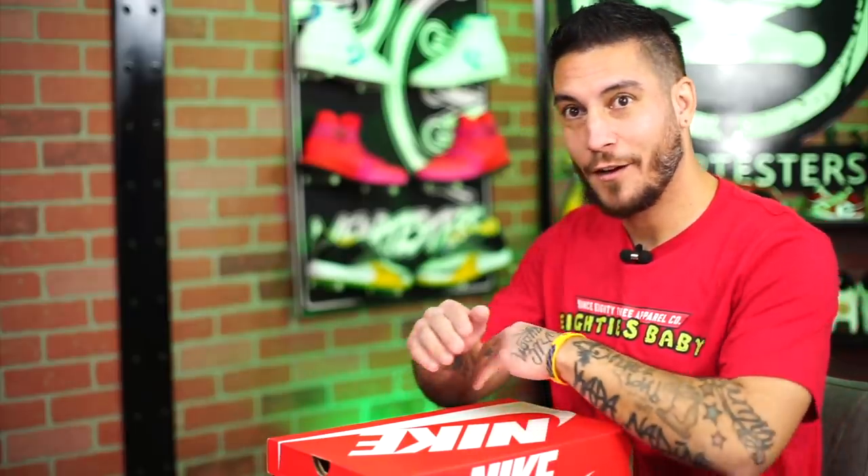I cannot genuinely tell you enough how excited I am about these. This is my first pair of these ever.